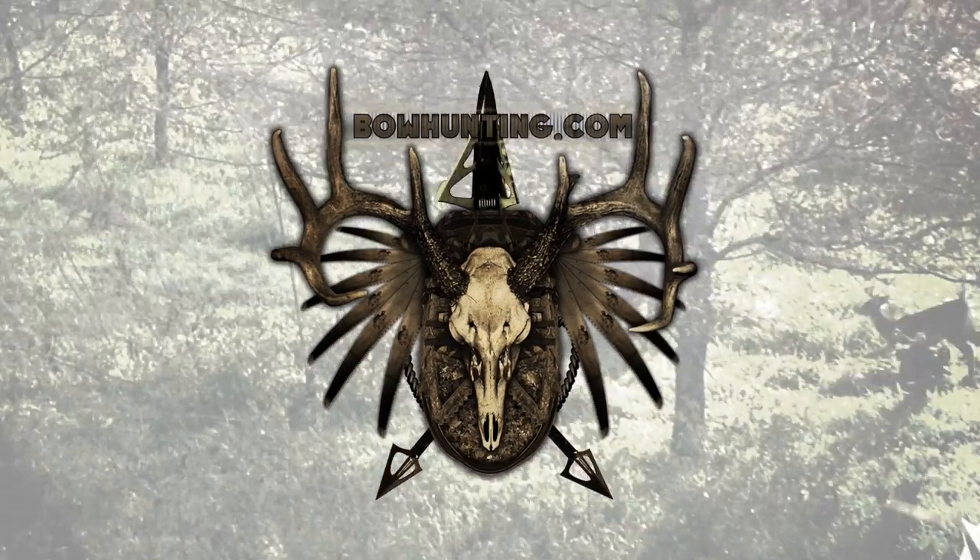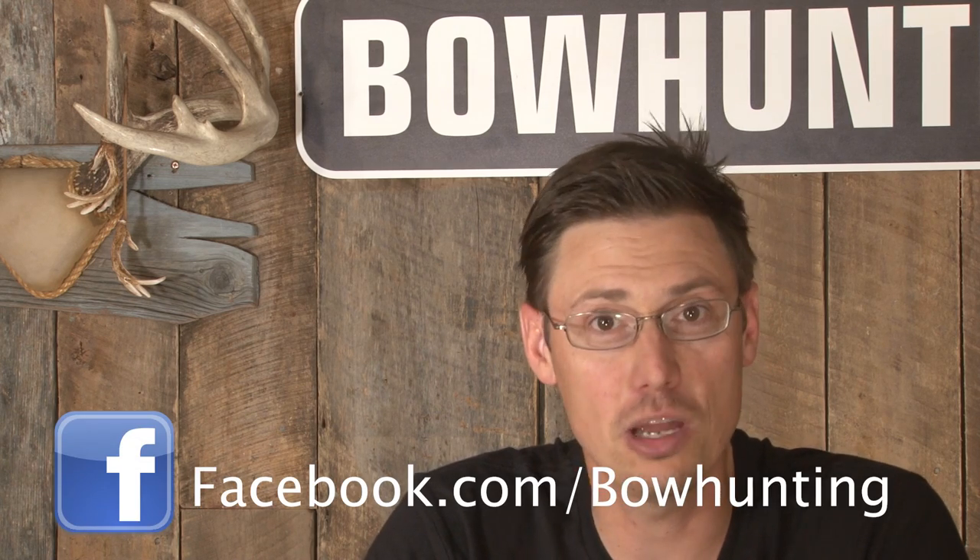That's all the action in this episode of Bowhunter Dye. Next week, they officially kick off the 2011 season with exciting footage from Wyoming — a few staff members headed out west, and when the dust settled, four goats hit the ground. It's going to be action you won't want to miss. In the meantime, join them on Facebook, pull up the website bowhunting.com, and check out the forums, articles, and all the other great content.